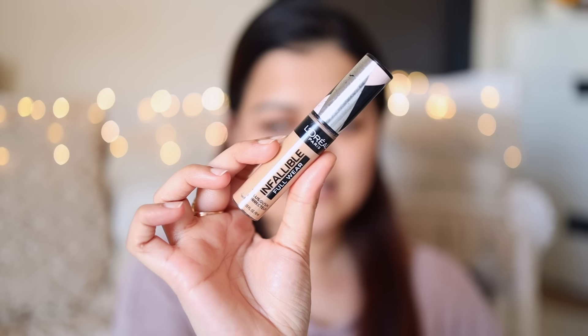Next step is concealer. Now, this is a big question which everyone has: should I apply the foundation first and concealer later, or should I apply the concealer first and then foundation later? I prefer to apply concealer before my foundation because I don't layer the foundation on top of the concealer. It helps in avoiding under-eye creasing and just extra layering of products in general. To keep your base really light and natural, it is better to apply the concealer first so that you know exactly where you need to apply the foundation.